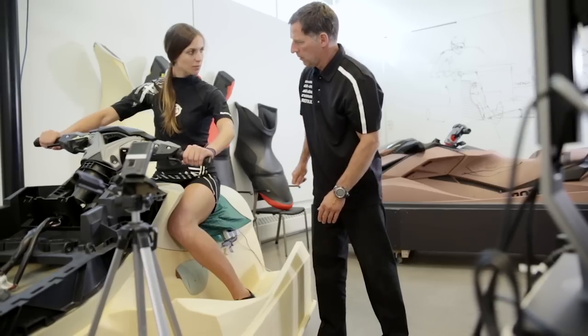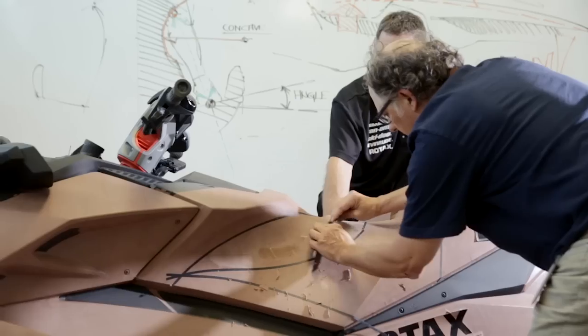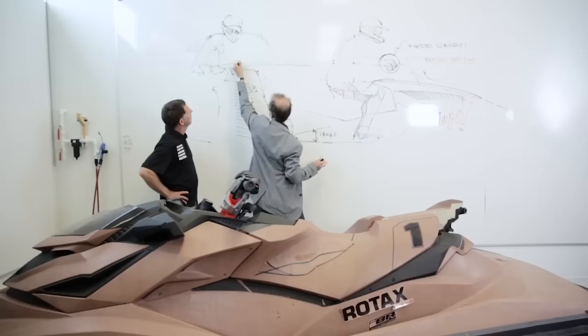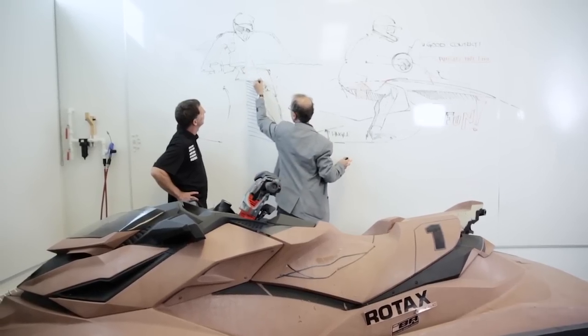For BRP, the rider-centric approach is very important. The system that provides the rider more control, more stability, and more confidence is called the ErgoLock. Once we decided to bring more power on our boats, it was clear that it needs to come with the ErgoLock.